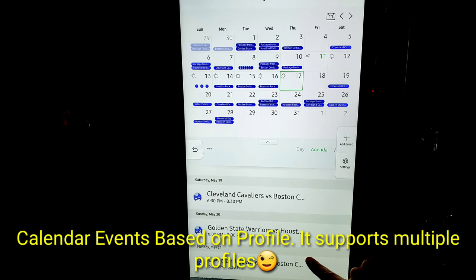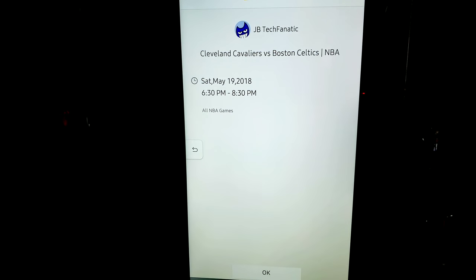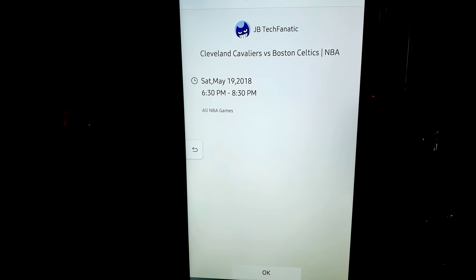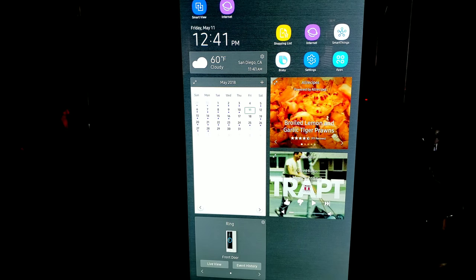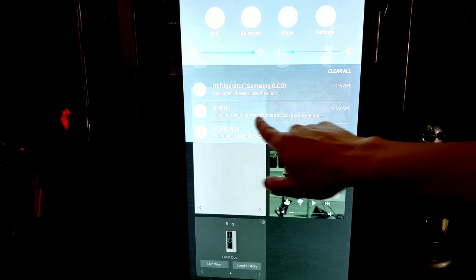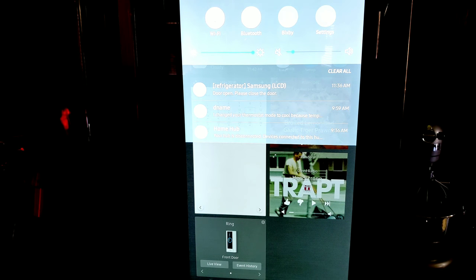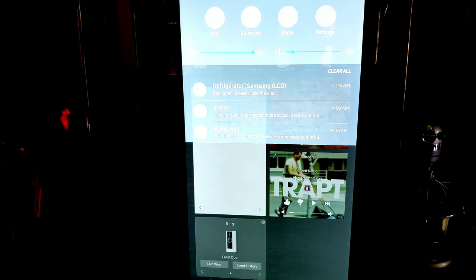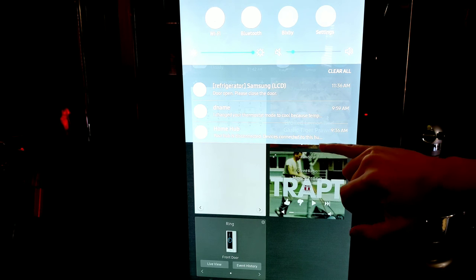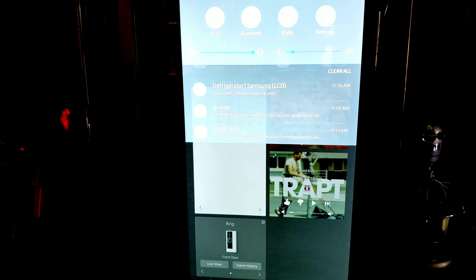Quick look at the calendar function — we've got the Cleveland Cavaliers playing on Saturday, right there on the fridge. You've got your Pandora music right here and your notifications on the fridge. It says my house got too hot, so SmartThings turned down the temperature to cool down the house. I got a notification that my home hub was disconnected temporarily — that was me resetting it. And of course your quick settings: Wi-Fi, Bluetooth, Bixby, and settings.